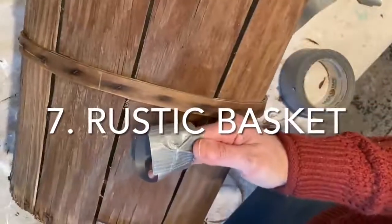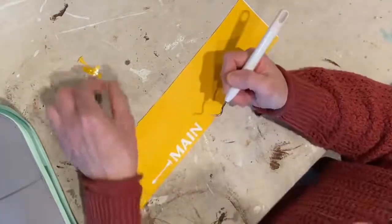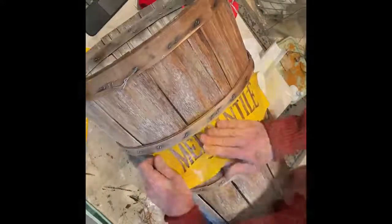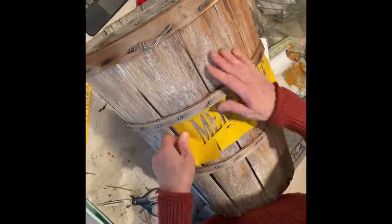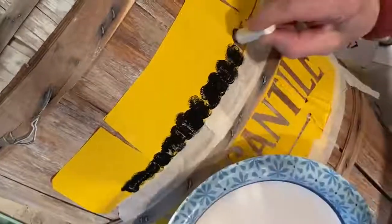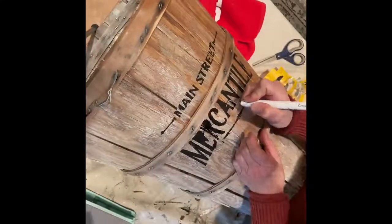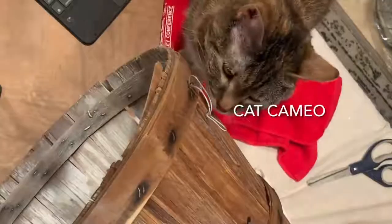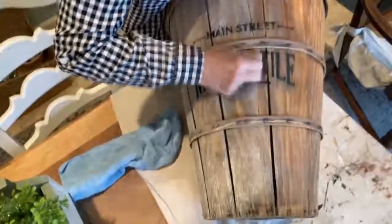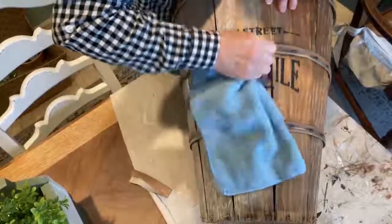Although originally I wasn't going to do anything with this rustic basket, I decided that it might look nice if I painted on some words. So I created a stencil out of some old vinyl that I would have otherwise thrown away. It was necessary to cut some slits in the vinyl to help it curve around the basket's shape. I then dabbed on some black chalk paint. I only used one coat because I wanted a rustic look. Due to the basket's very irregular shape, it was necessary to touch up the paint a bit. Once the touch-ups were dry, I went over it with some fine grit sandpaper so that the letters looked like they had been there for a long time.